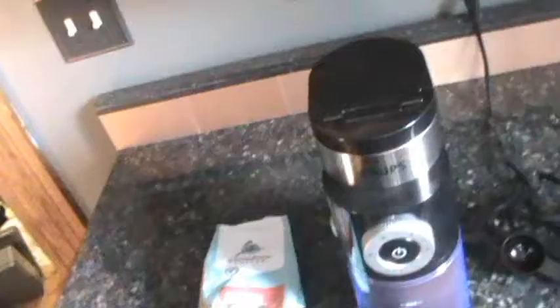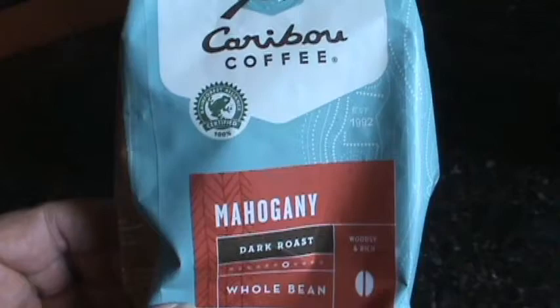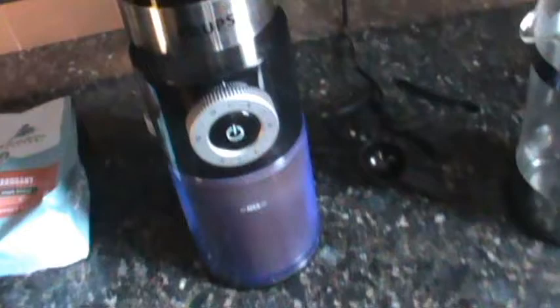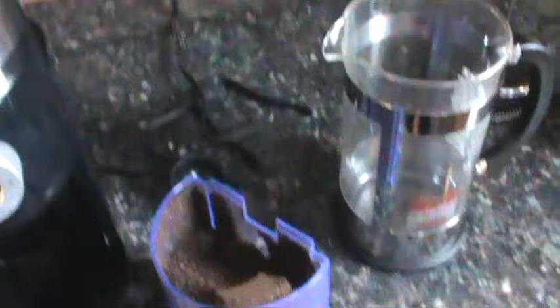I get coffee beans and try different ones. This is the one I'm trying now. I like dark coffee, so these are dark coffee beans. I've ground them just a little bit ago. As you can see, they're pretty roasted dark. I grind the coffee fresh and I make my coffee with a French press.